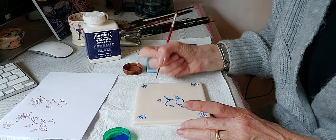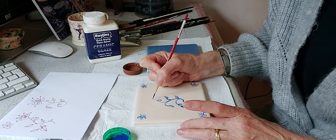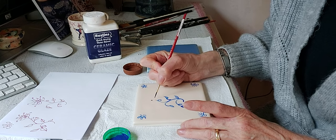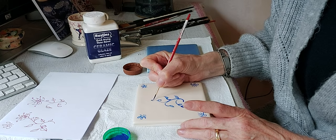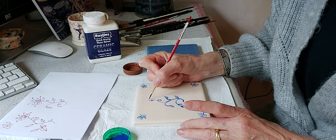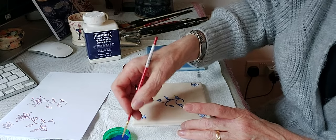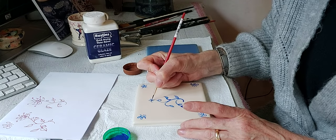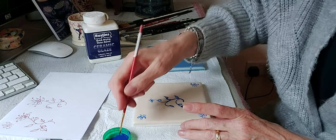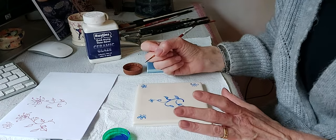I think we'll do a smaller flower here as well — you can just keep painting away. I do love this color; as I said, this is ultramarine deep and it's such a beautiful blue color.